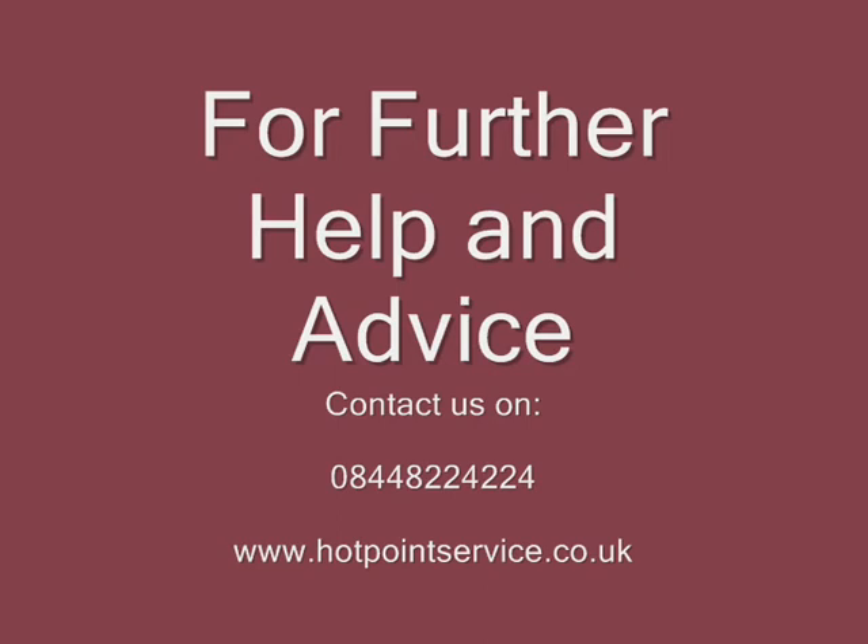For further information or advice contact us on 08 448 224 224 or visit our website at www.hotpointservice.co.uk.